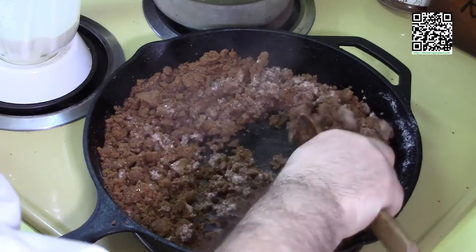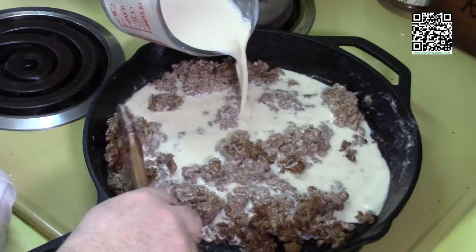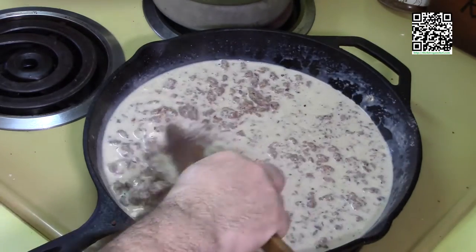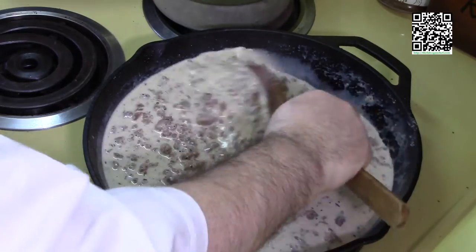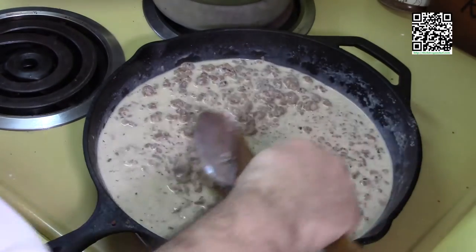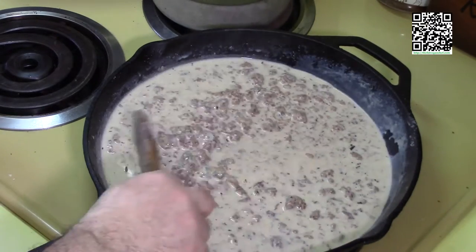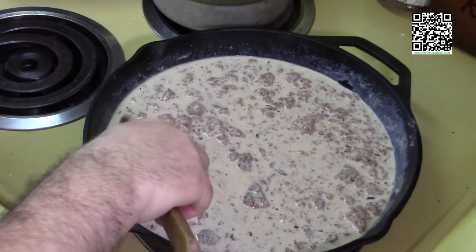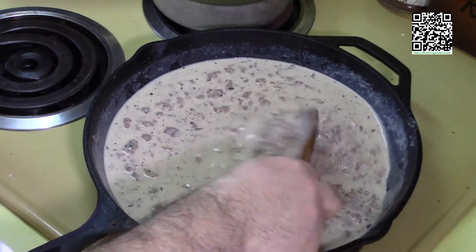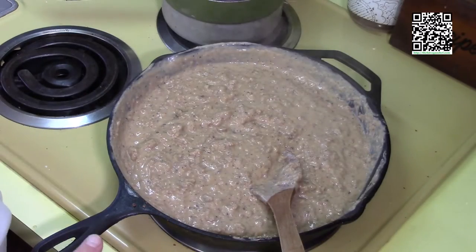Next I'm going to slowly add in the cashew mixture so it doesn't lump up, then add two more cups of the unsweetened unflavored soy milk. I'll bring this up to a boil and cook for five to ten minutes to get a nice thick gravy. If it gets too thick I may need to add more soy milk, and if it's too thin I'll cook it longer than the five to ten minutes.